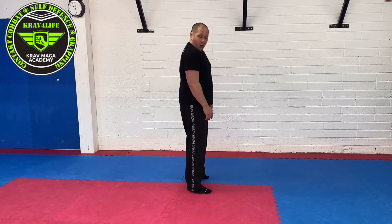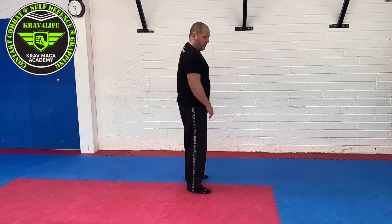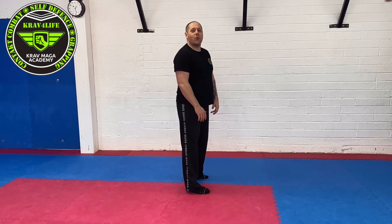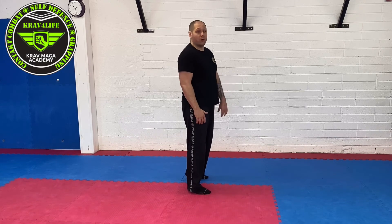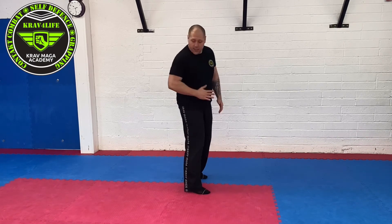Always have a look — check if it's somebody you know, a joke from a friend, or if they really mean harm. Know other people's intentions before you act. Then start from here and protect your head.